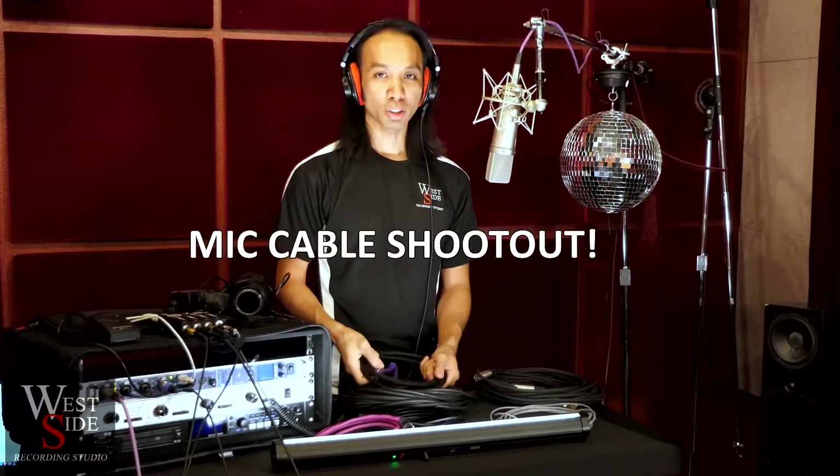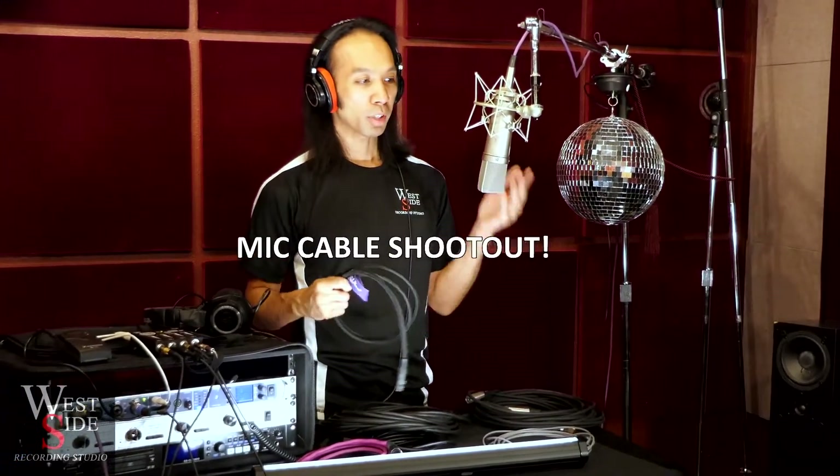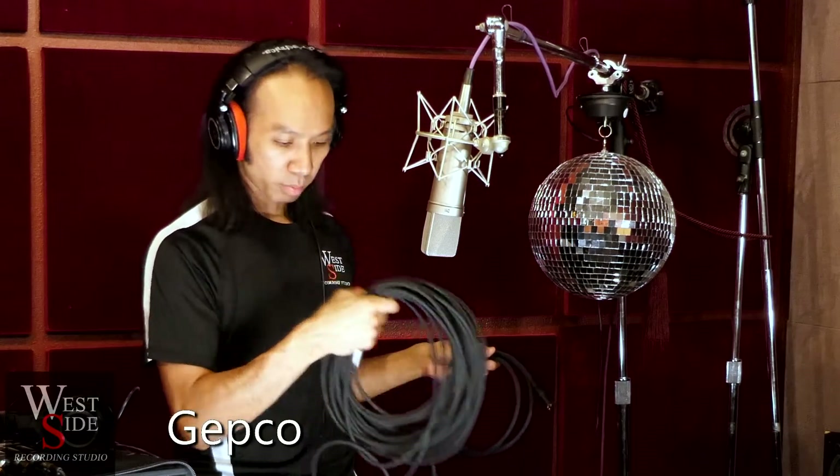Welcome to our cable shootout. We're using a U87 and we're going to be comparing Mogami cable, some Canare cable, some Gepco cable from doing live sound stuff, some Belden cable, and some Monster 1000 cable.